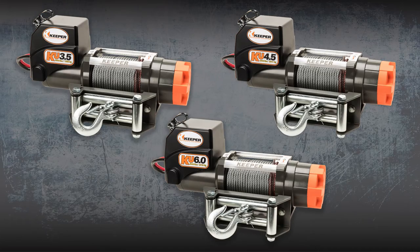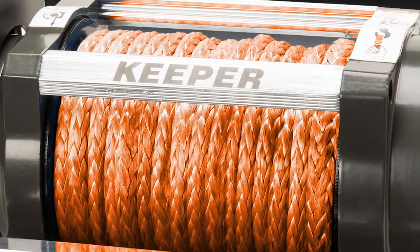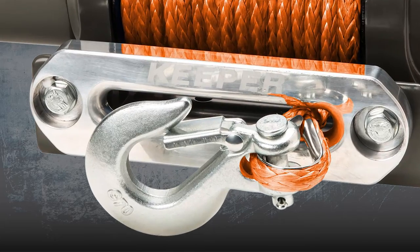If you are looking for a lighter, easy-to-use option, all three KU winches are also available in an S-Series, featuring a 60-foot, quarter-inch synthetic rope and aluminum Hawse fairlead.